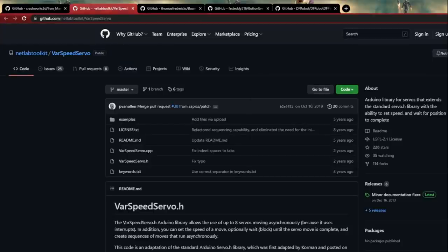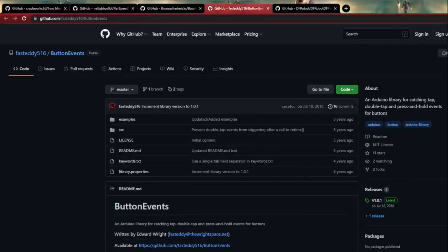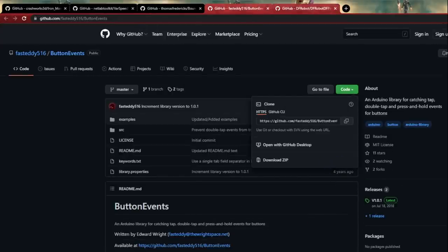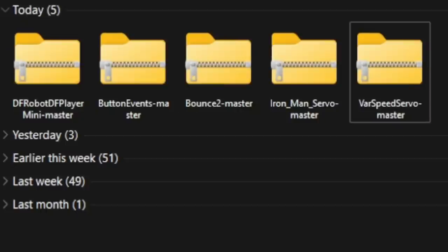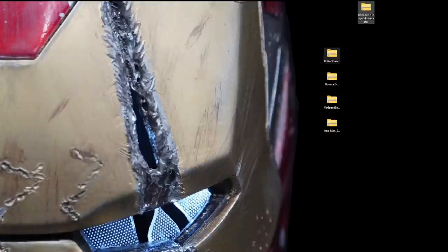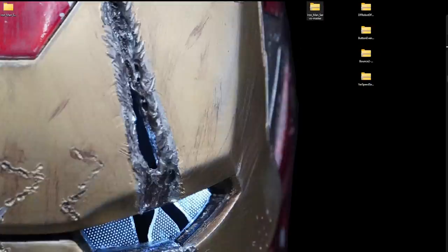Open all the GitHub links and grab the ZIP files for each one. We have the Variable Speed Servo, the Bounce2, the Button Events, and the DFRobot player library. So with all that said and done, you should have downloaded five things total. Take these and move them somewhere safe — put them in a documents folder, label it 'coding' or 'programming' or whatever you want. Only unzip the one that says 'Ironman Servo Master' — right-click it, extract all. We don't need the zip file anymore.